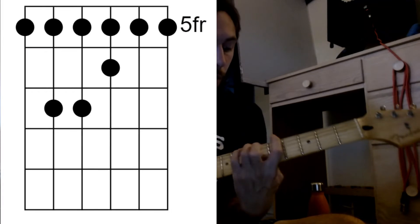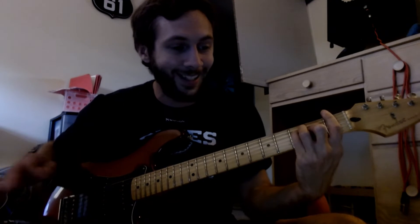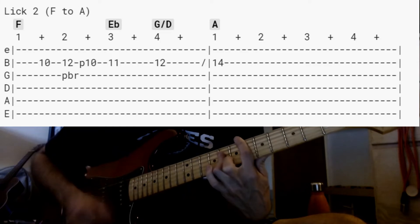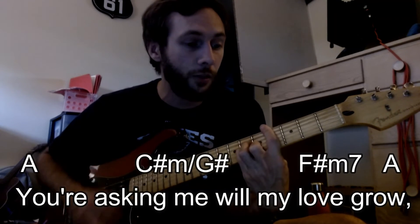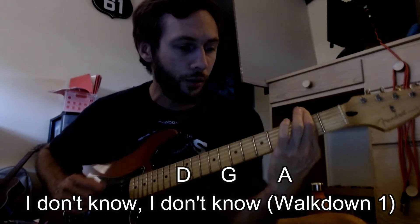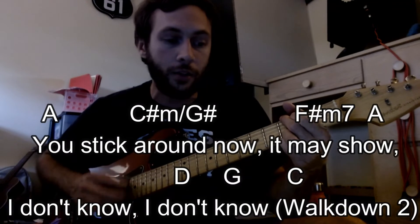Now I'm moving up to a bar chord version of A — it's going to be A major now. It's going to have a different lick, but it has the same chords that are going to connect. 'You know I believe and how.' 'You're asking me will my love grow. I don't know, you know I don't know. I don't know. You stick around and it may show. I don't know.'